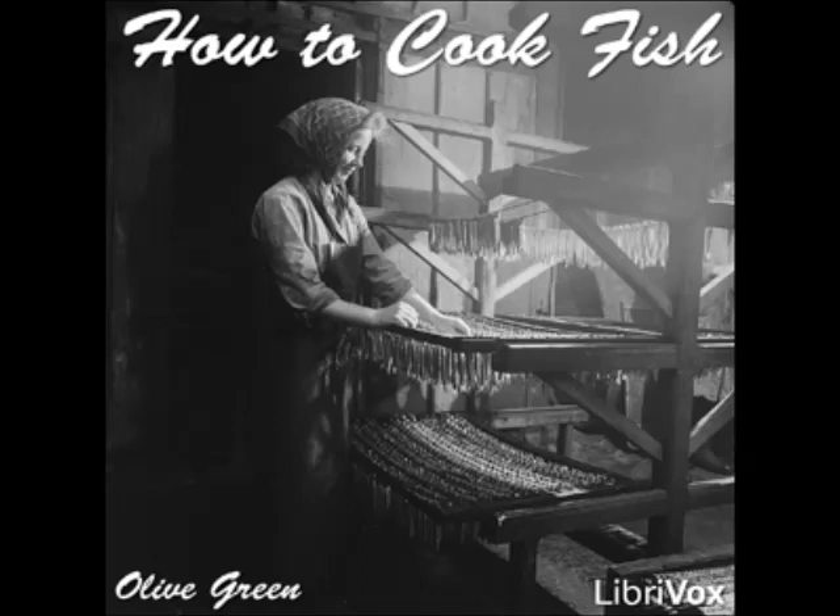Fried Perch Three: prepare and clean the fish, season with salt and pepper, dip in egg and cornmeal, and fry in deep fat. Broiled Perch: rub the prepared fish with butter, season with salt and pepper, and broil. Garnish with fried parsley and lemon.